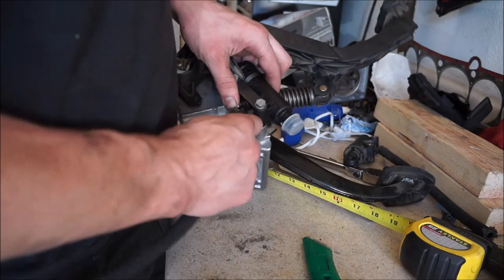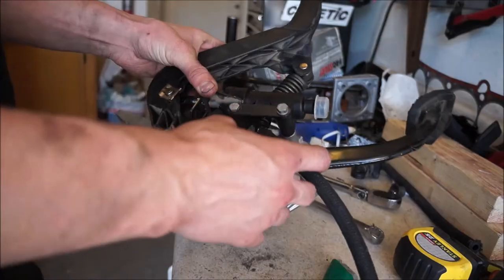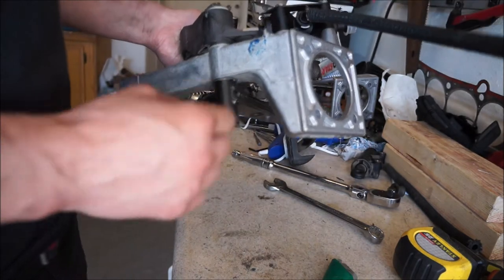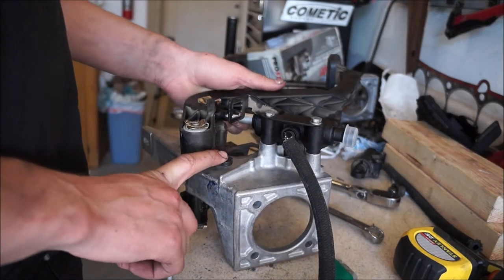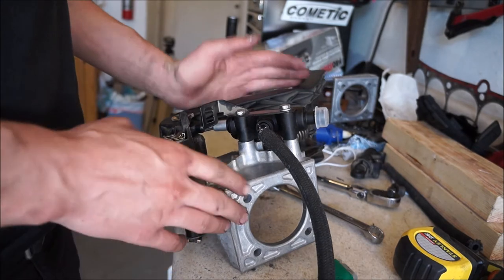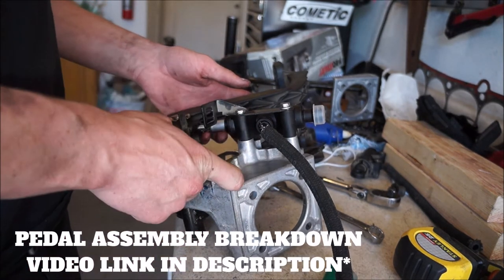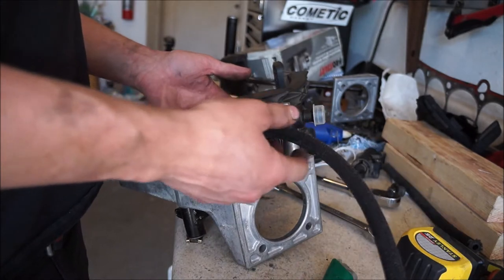I've got my new clutch line on, my new master on, and my new pedal bushings on for the brake pedal. We're all ready to get this into the car. If you have any questions about how all of this goes together, I have a complete video on assembling the pedal assembly itself.